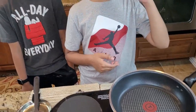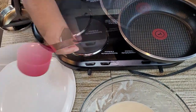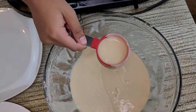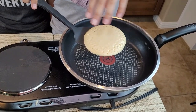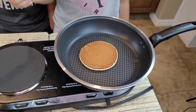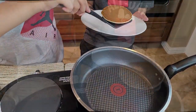I have my electric stove placed on medium-low heat. I'll scoop the batter out with a one-fourth cup measure. Once you see bubble formation starting from the sides, just flip it over.